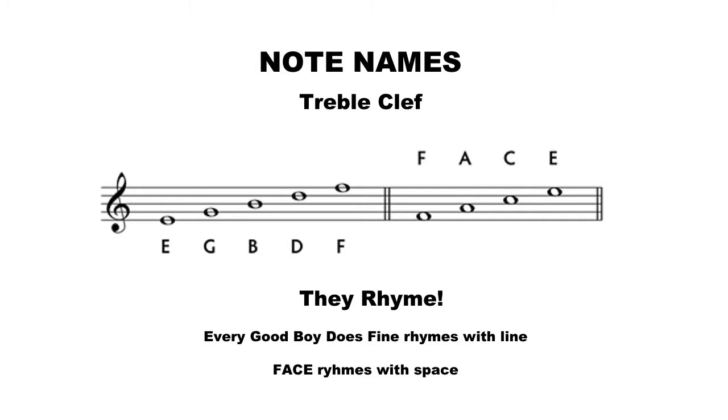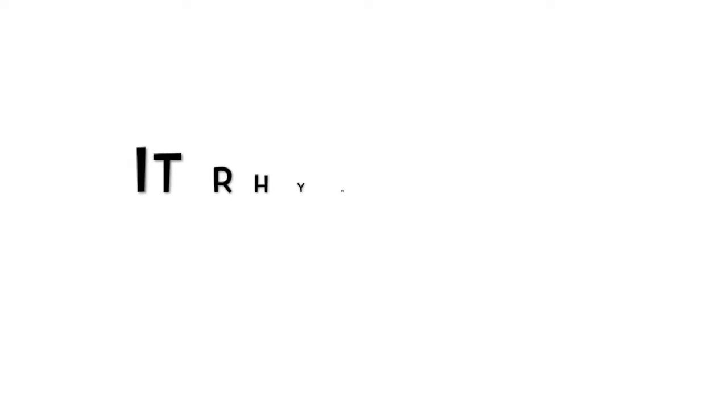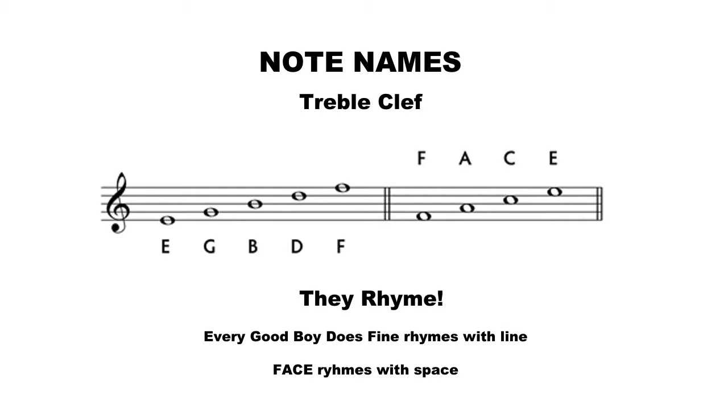The ones that are on the lines we read from bottom to top as E, G, B, D, and F — but who really wants to memorize just the letter names? We have to have a fun mnemonic device for that. So what we use is "Every Good Boy Does Fine." And guess what? It rhymes with line! Every Good Boy Does Fine rhymes with lines, so going from bottom to top, that's your mnemonic device.